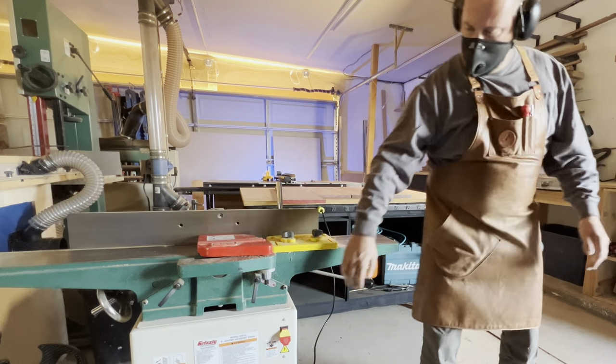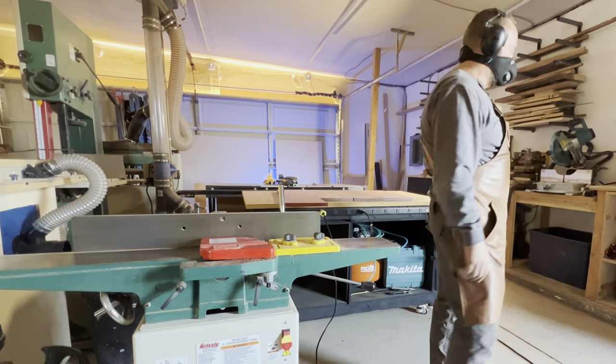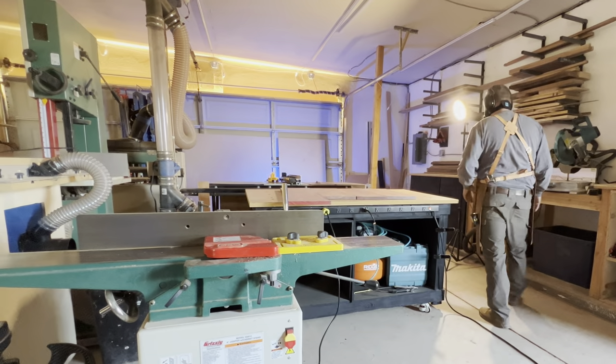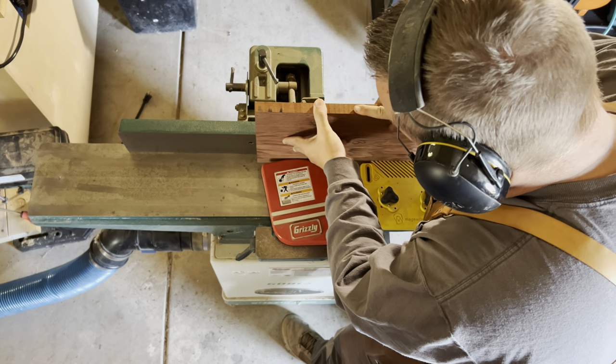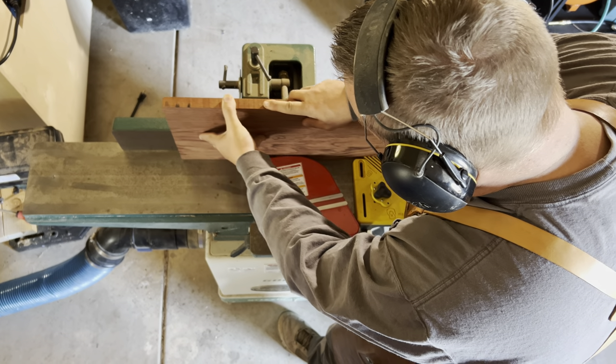Now it's back to the joiner to join the 'in' edge of the board. Opposite of what we did before with the out edge, we're going to be turning the face grain towards the fence. Now that the edges are ready, we're going to lay them out and arrange them numerically, making sure that the pattern is still the way that we want it to look. Joining the edges this way ensures that even if your fence is off from 90 degrees a little bit at the joiner, you're still going to have perfectly flat edges at glue up. Also, you're going to have the faces of the boards be co-planar to each other.